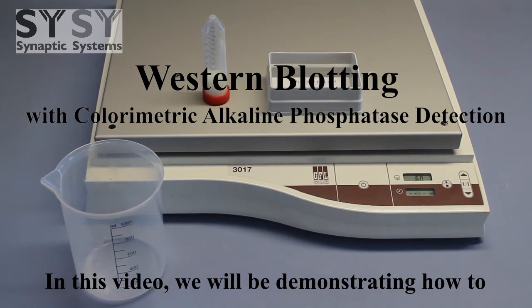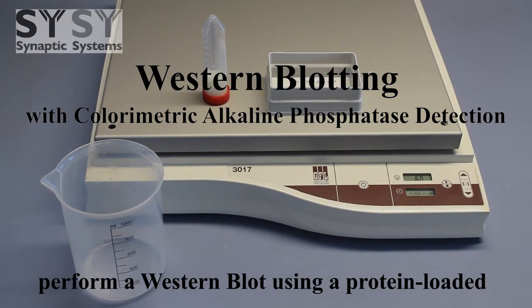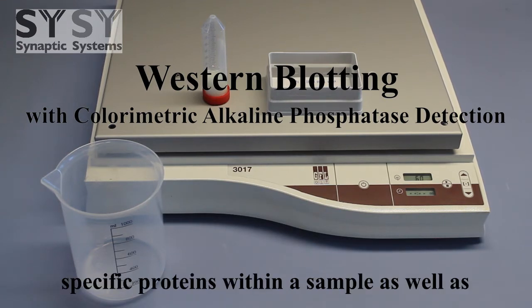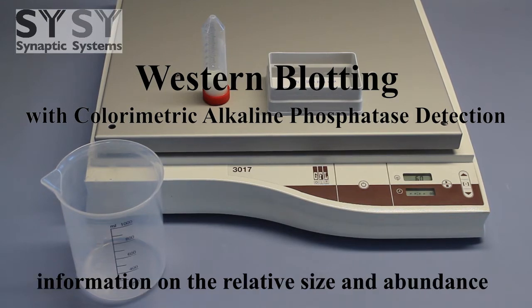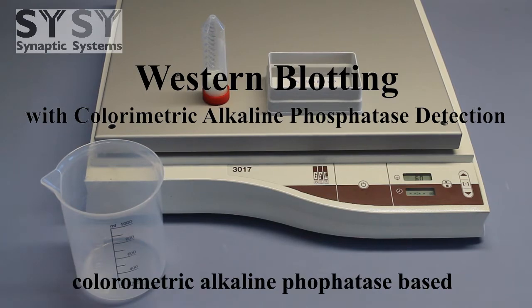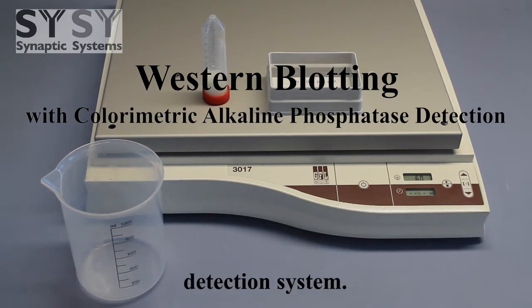In this video, we will be demonstrating how to perform a Western blot using a protein-loaded membrane. Western blots can be used to detect specific proteins within a sample, as well as information on the relative size and abundance of the protein. We will use the colorimetric alkaline phosphatase-based detection system.